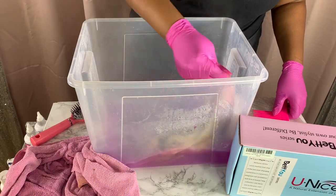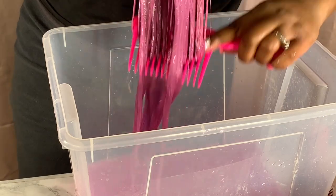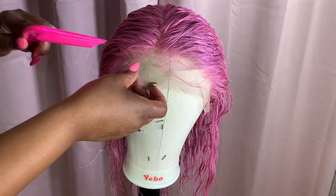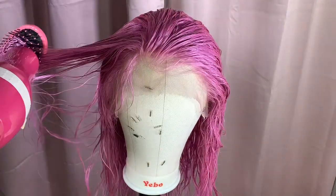This wig comes with two combs at the top, one comb at the back, and your standard adjustable straps. The wig has plenty of room, it's not too big, and it's a very comfortable wig. I would say this is a great find, a great vibe — the hair quality is good.